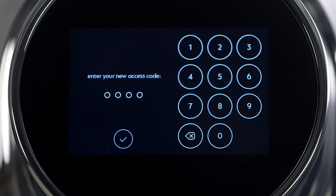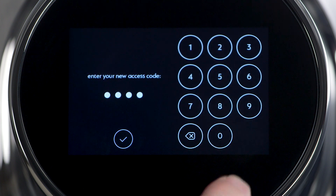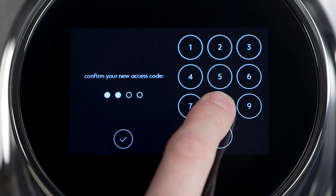Set the access code to the machine. This is a four-digit code to unlock the machine. Enter a four-digit code and then re-enter it to confirm.